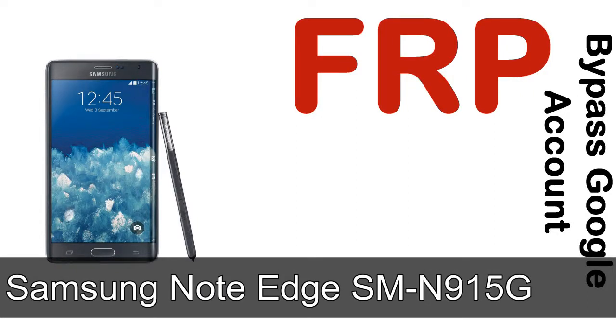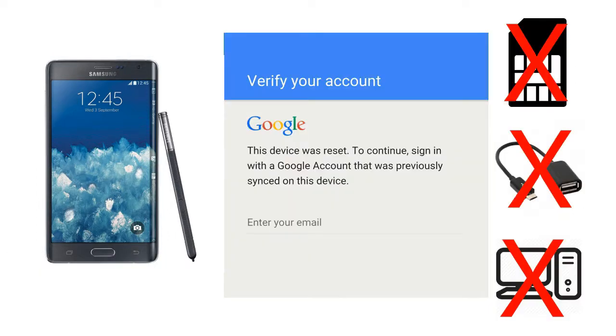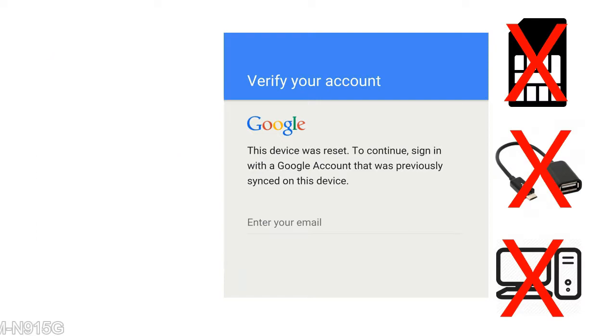Hi guys, Daniel here, welcome to SiddhaDak YouTube channel. Take a look at this complete video. I'll talk to you about how to unlock Samsung device FRP lock protection — without SIM, without OTG cable, without PC.